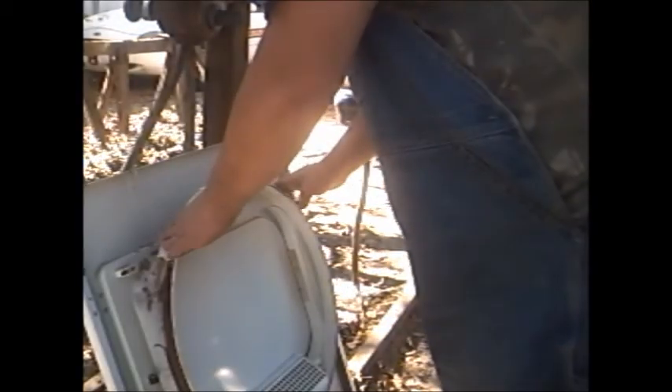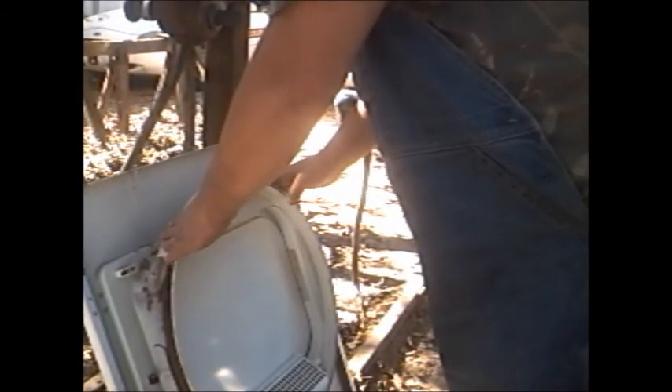Alright, that's it. That's all. I'm gonna go ahead and put it back on.